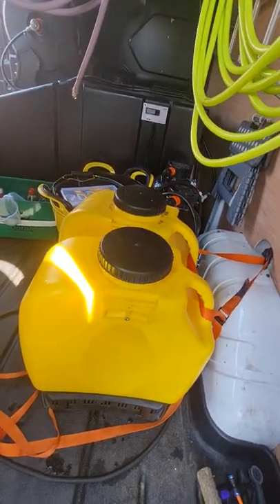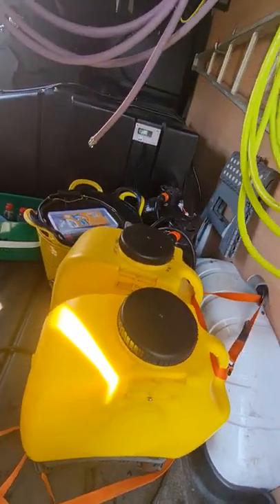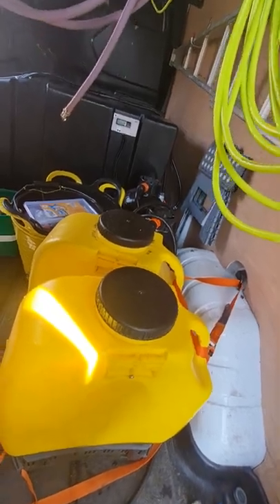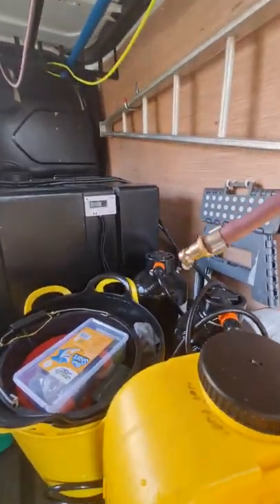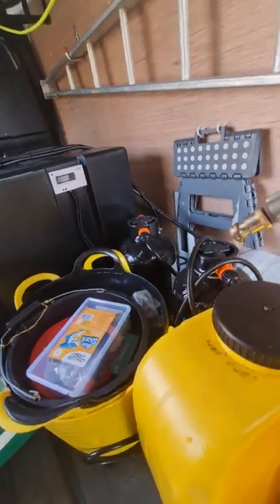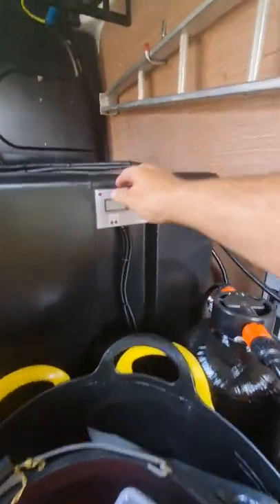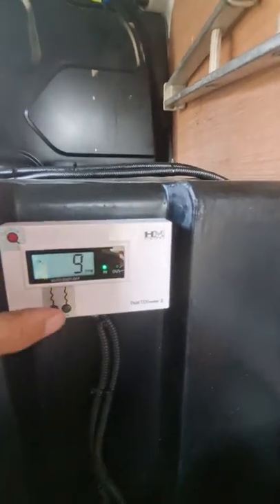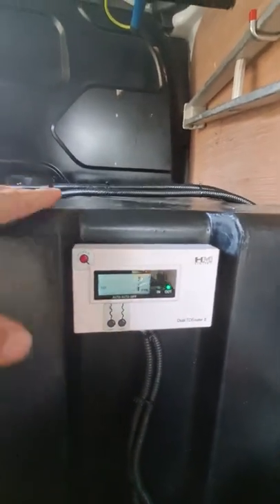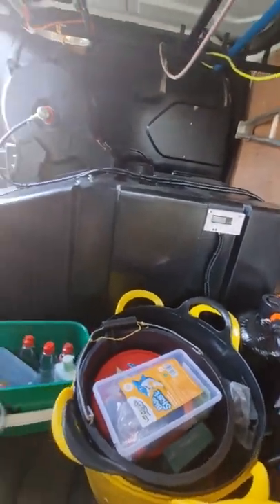One which I use if I need to take it through someone's house, and the second one is for spraying a UPVC cleaner. As you can see the tank there, and there are two DI vessels, so this is a DI system. The water is part purified in the tank. If I turn this on you can see the water in the tank is 9ppm, and it's currently coming out at 1ppm — that would be an indication that the resin would need changing soon.